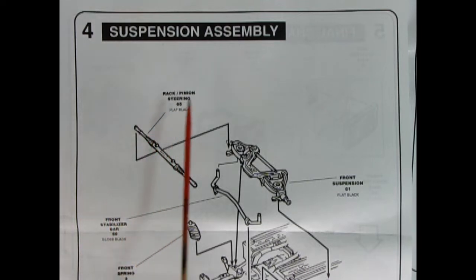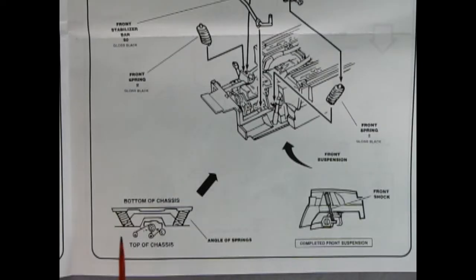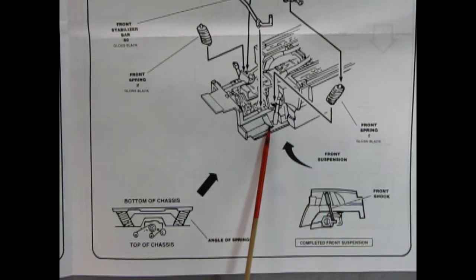In panel four we see our suspension assembly. Here we've got our front suspension unit dropping in place. We've got the front springs that go in first of course, our front stabilizer bar, and then the rack and pinion steering unit. Down at the bottom of the page it shows how the bottom of the chassis and the angle of springs are. Over here we also see our front shock absorber where it's supposed to go in the wheel arch.